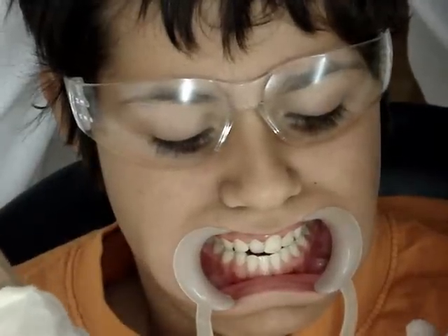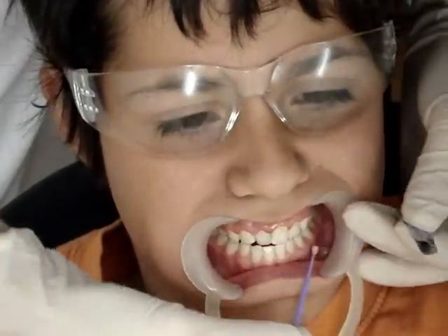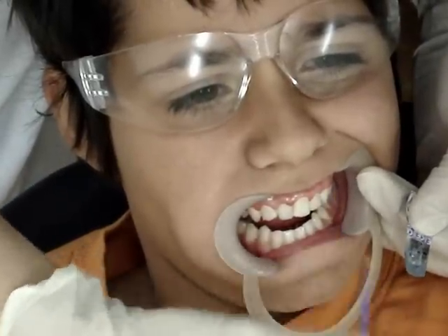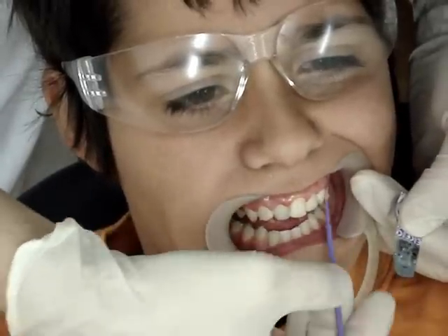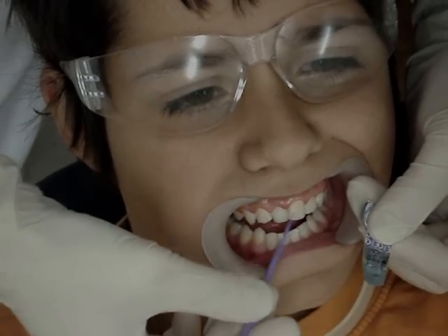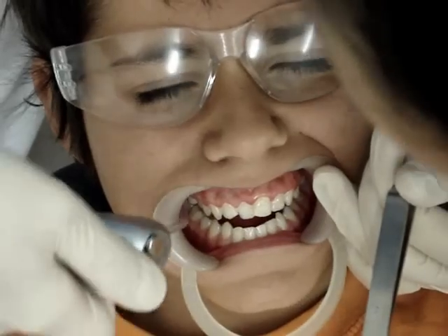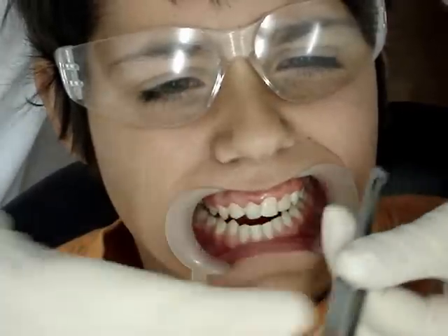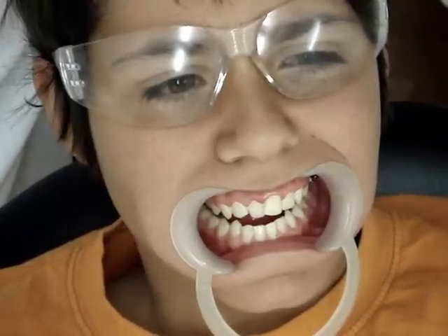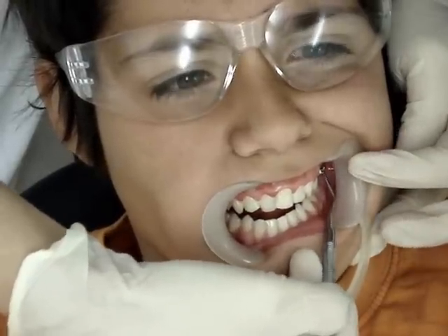We're going to place brackets that have tubes — they're just brackets with tubes called bondable tubes. Here we go. Let's paint this on. I'm going to use a flat plastic to cling around the first bracket and to adjust it in place.